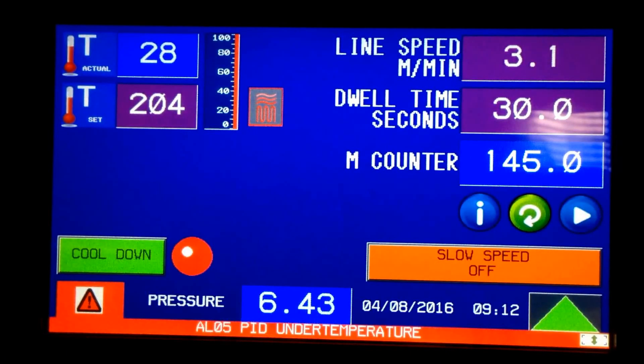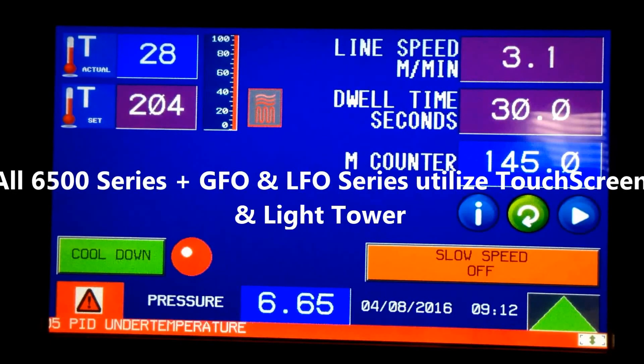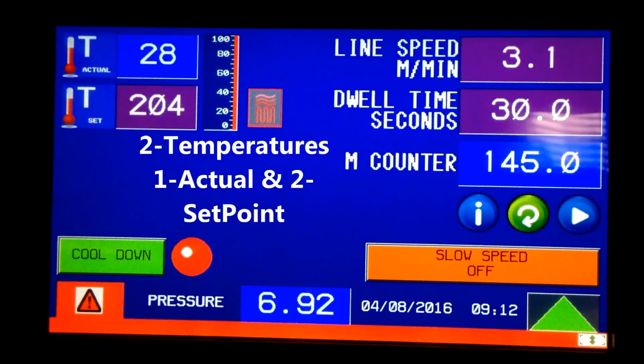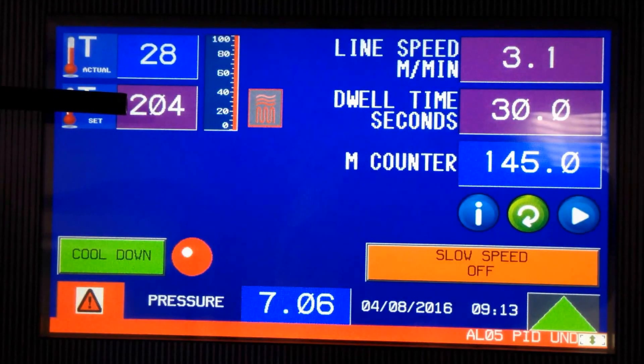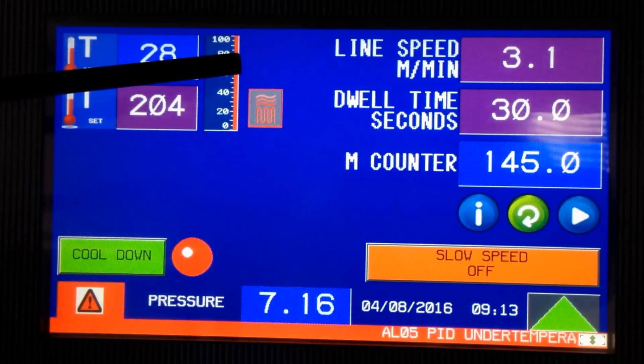We're back looking at the touchscreen on the 6572, but this applies to all our larger machines. I'm going to take you through the controls and features. The first thing you notice is we've got two temperatures shown here — this is the actual temperature and this is the set point. You can see the heat is on at 100%.